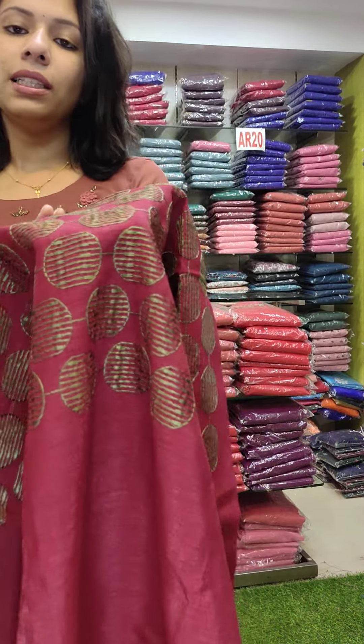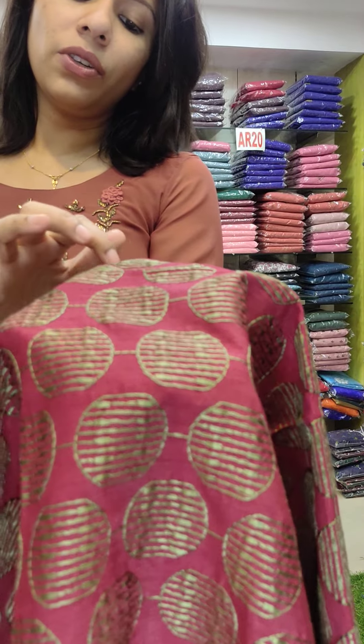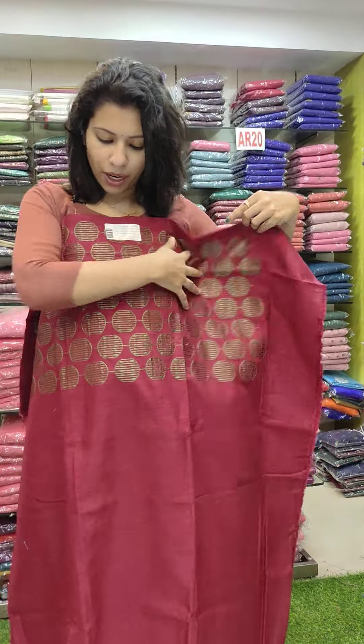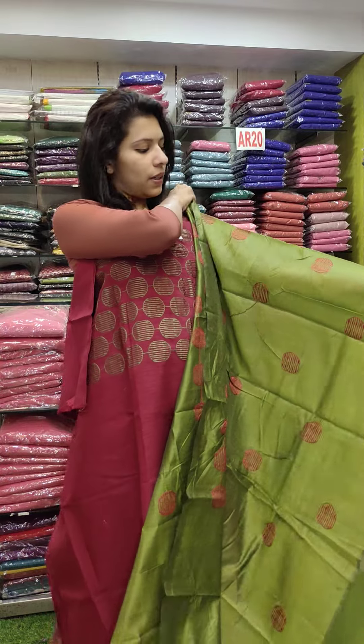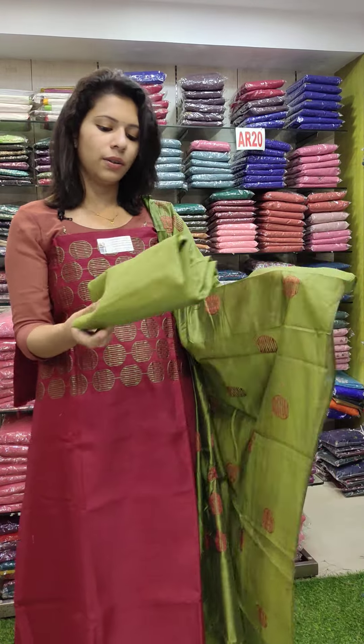It's a nice brown shade with threadwork, round shade with threadwork. It's a nice fabric. As you can see, it's a round pattern with a cotton fabric, priced at 990 with free shipping.